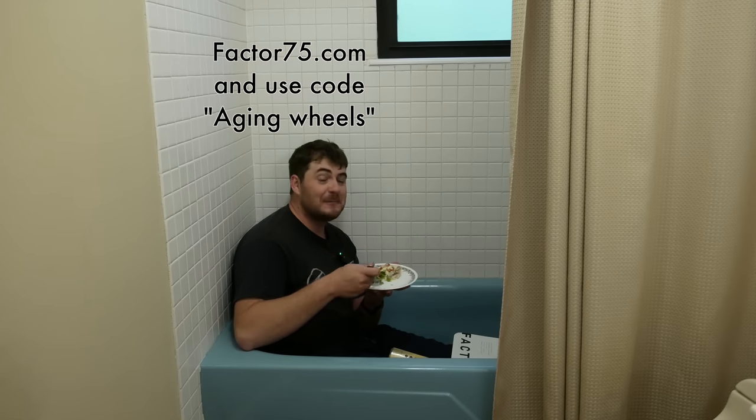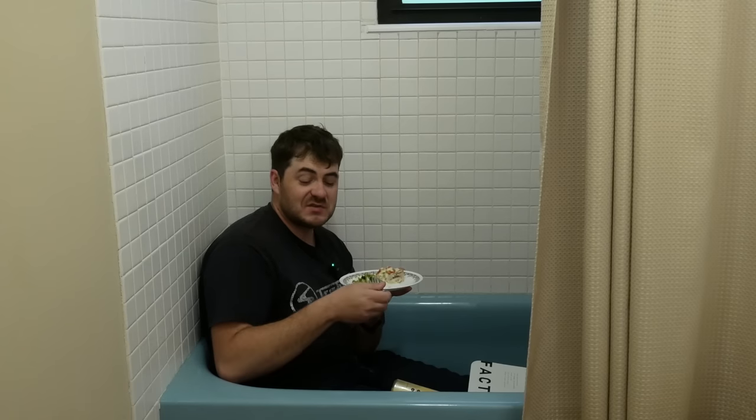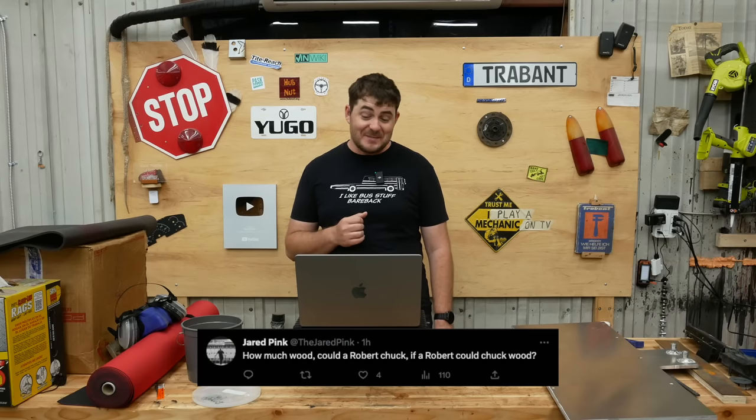We're doing this in one go — you know that's not true because you've already seen editing cuts. Also, what do you think of my Robin's Egg Blue bathtub? The other one's avocado green. Here's one from Jared: how much wood could a Robert chuck if a Robert could chuck wood? I'm going to get a chunk of firewood and chuck it at your face.